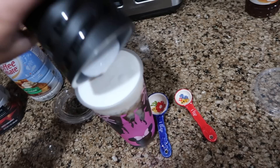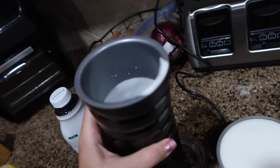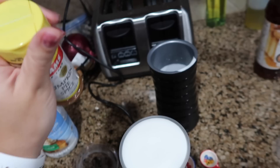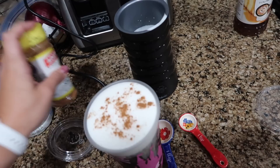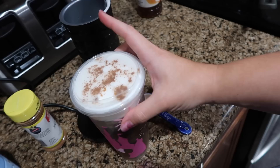One thing I forgot to mention — if you like spice, I've been drizzling a little pumpkin pie spice on top for that added kick. You could also use cinnamon, which is really good as well. Then you just stick on the cold brew lid, which fits perfectly on the reusable cup. And there is the coffee!